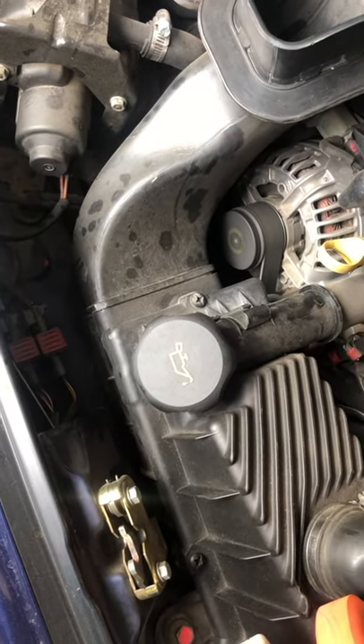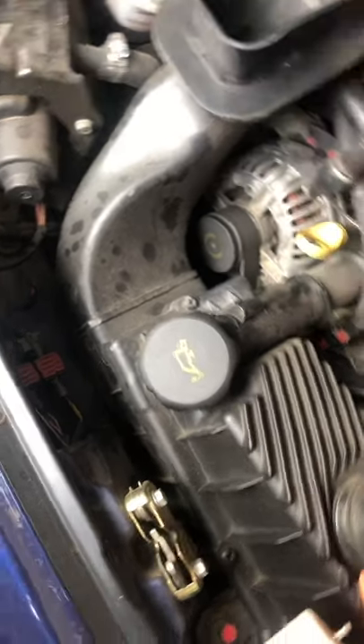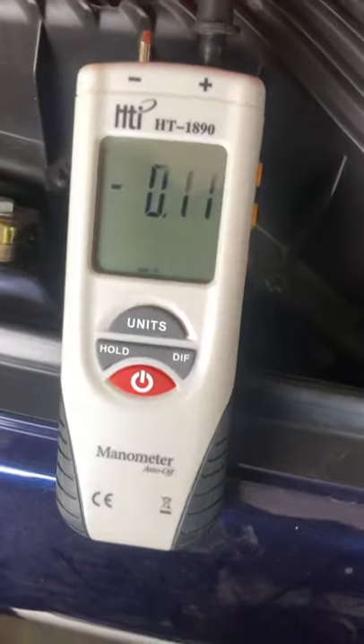Nightair here. It's my 2002 Porsche 996 Cabrio. We changed the AOS separator on this. What you want to do to test it is just buy one of these cheap units here.